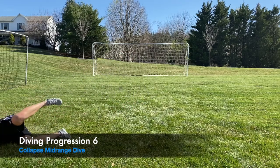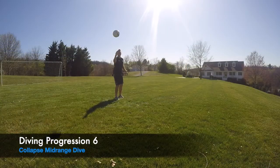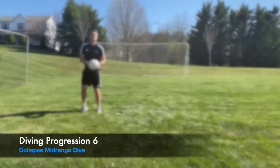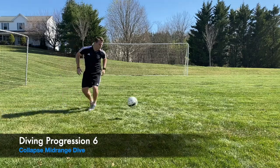Now we're working on the mid-range dive — the ball is in the air a little bit. Everything applies the same as the low dive, except now we're catching it in the air. Toss the ball out at a 30 to 45 degree angle, step, drive your hands, push through, and finish the same way.